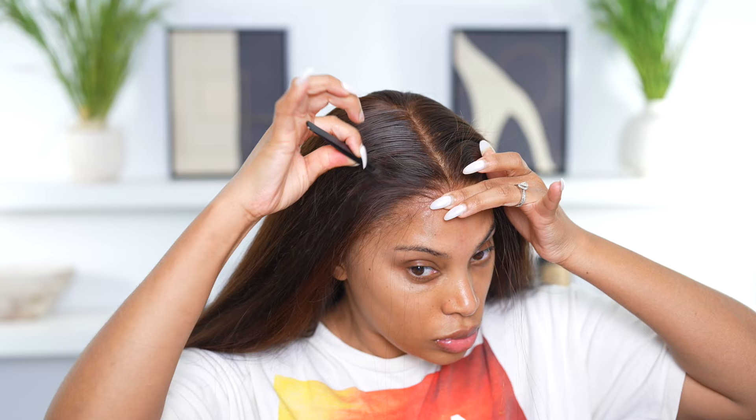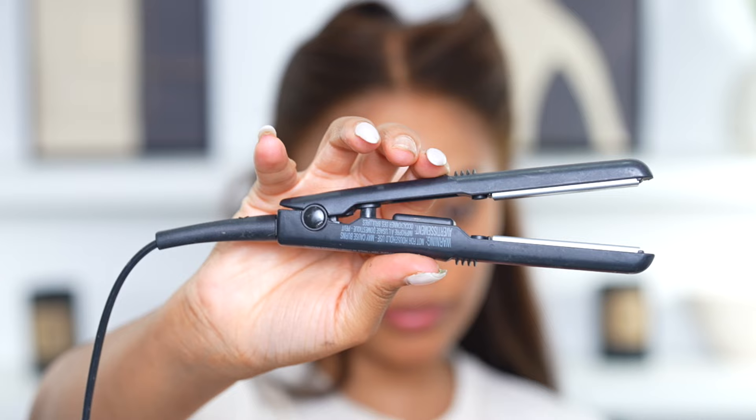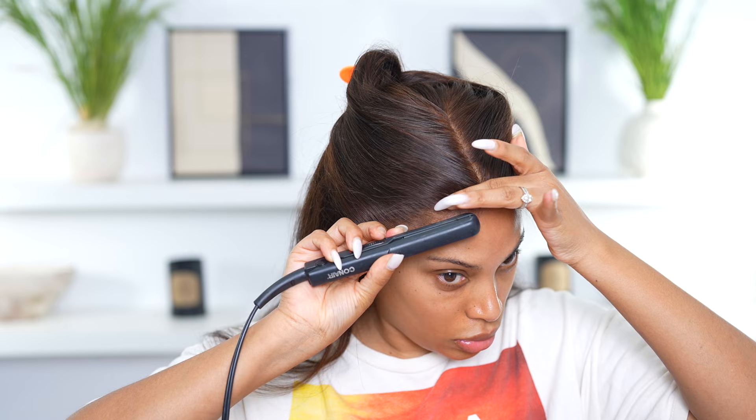For the front of the hairline, because I did cut off quite a bit of lace and the wig went down pretty low on the hairline, I have to tweeze it a bit to make the hairline look more realistic.